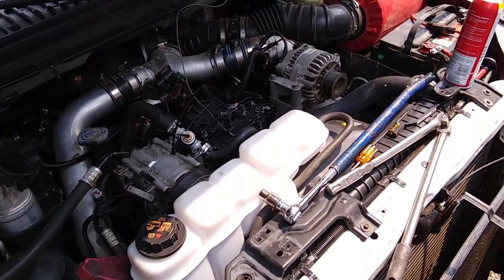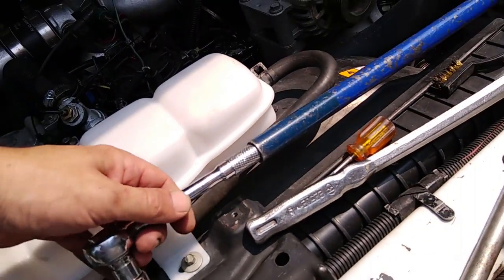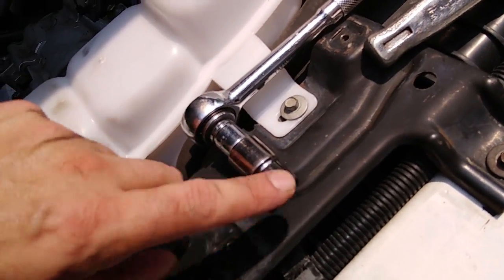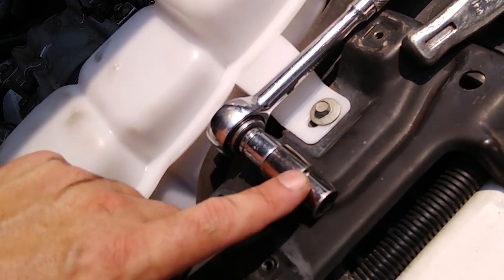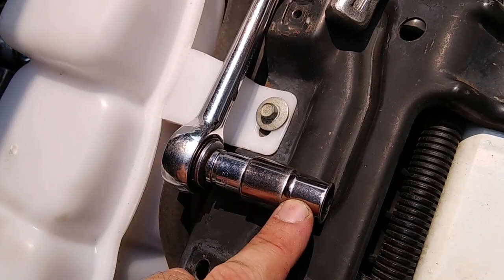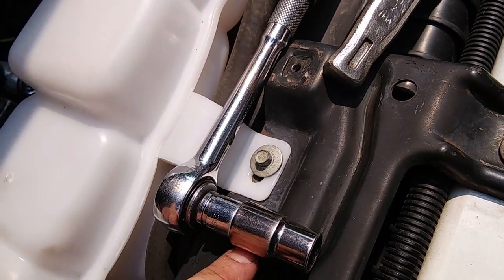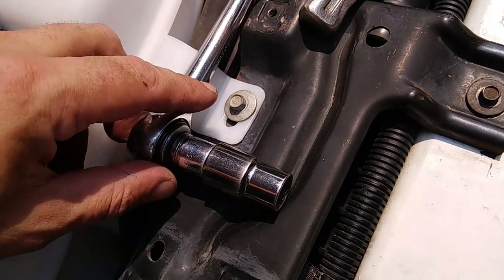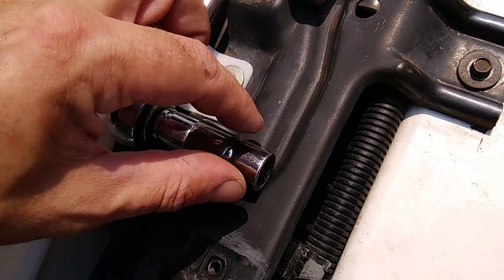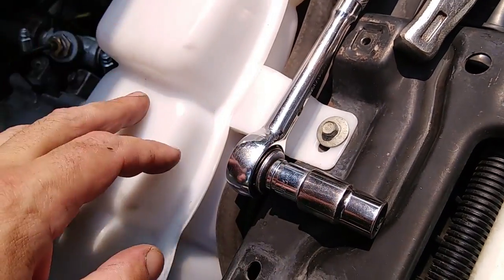Got the bolt loosened up. Just wanted to show you guys the tool I used — it's just a ratchet with a 13mm, a little bit extra long 13mm. If you had a long socket 13mm it would probably work. But I didn't have a 13mm long socket, so I used a standard extension to a large extension with a large 13mm. It worked, but a long socket 13mm probably would have worked better.